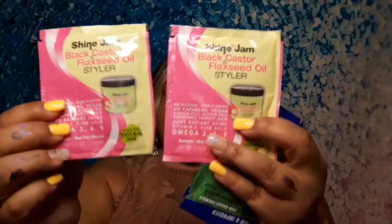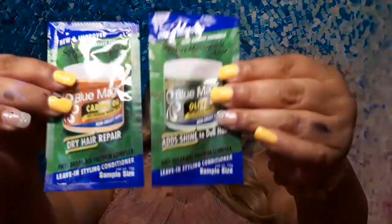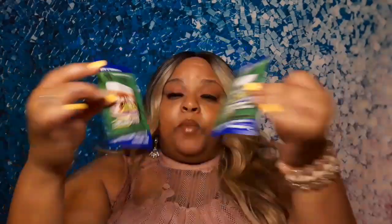There's also a black castor and flaxseed oil styler. Then we have two Blue Magic hair greases — this one is olive oil and this one is carrot oil. I'm excited to try these as well because I do use Blue Magic. I thought that was a cute touch to put in the box, so thank you, DinDin, for that.